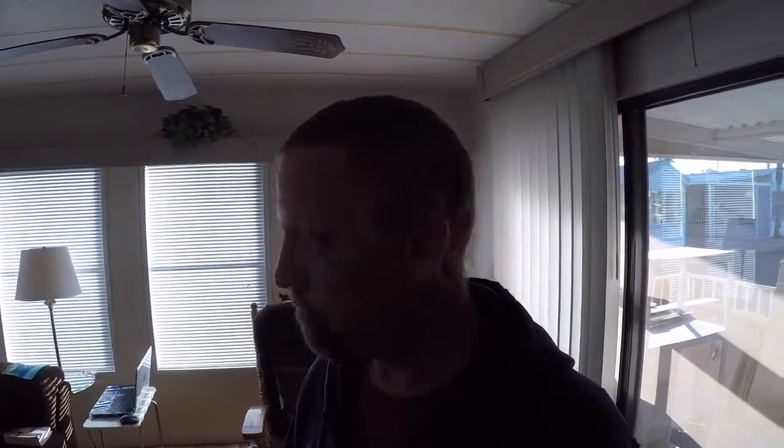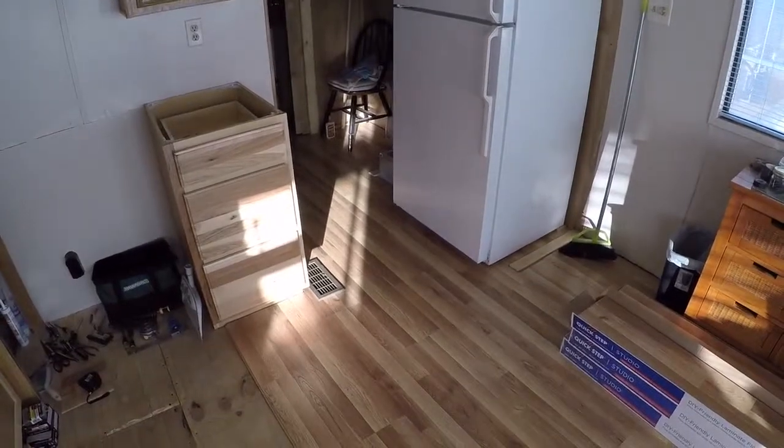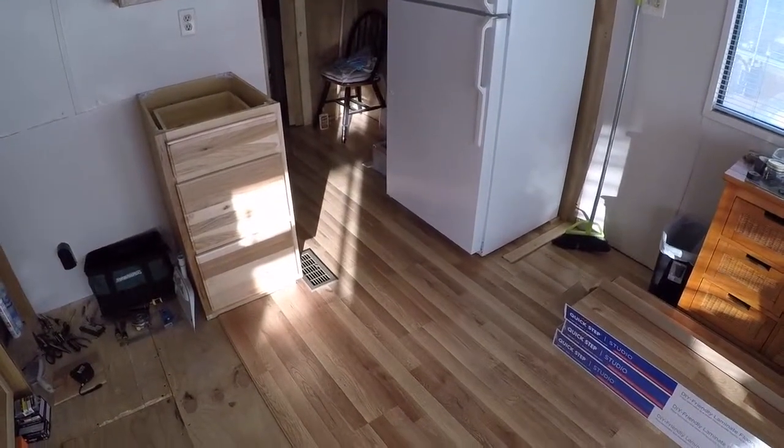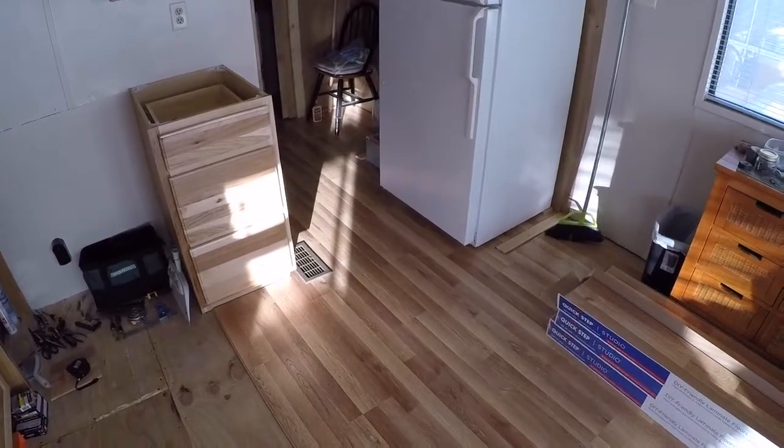Good morning YouTube, we're moving right along on this project. I just thought I'd show a little bit of video and give you an update to the park model trailer rebuild. Here's where we are — my brother came into town a couple days ago and he's helping me out, helping my dad and I finish this floor up.